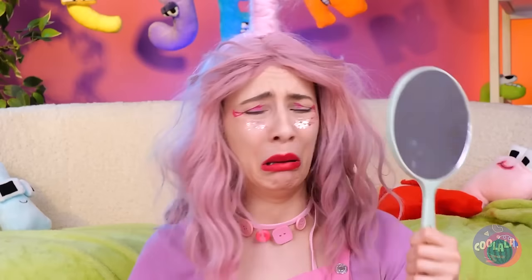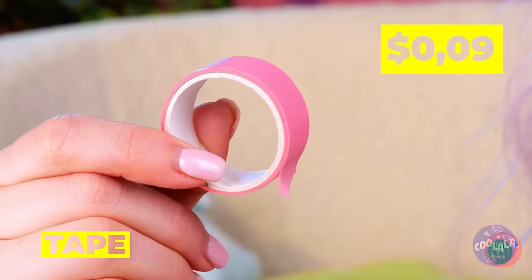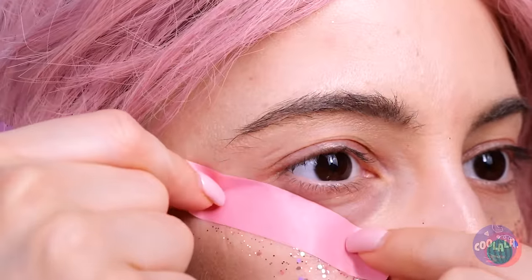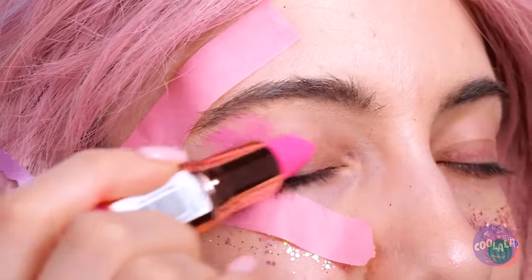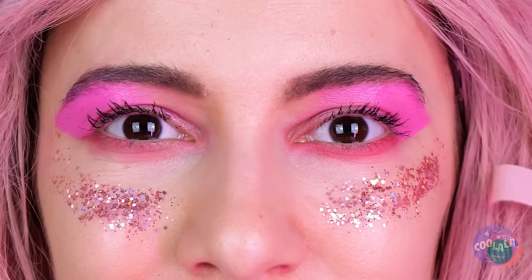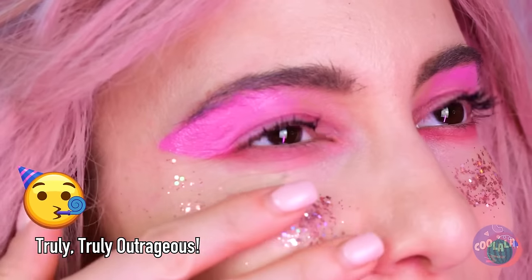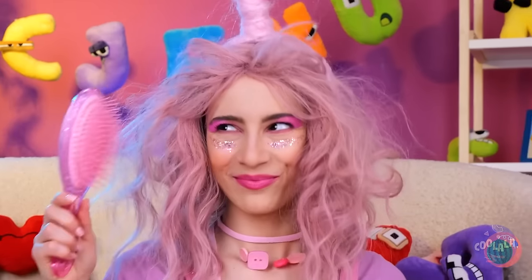Maybe we should try using stencils. Or even better, make a shape with tape. Just give your eyes some corners and slather on that makeup. Take off the tape and you're looking sharp. And your eyes match your glitter. Now let's comb that hair.